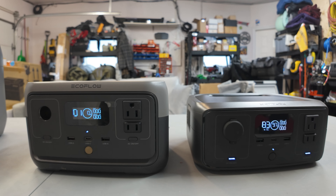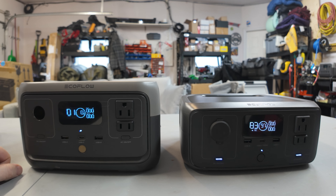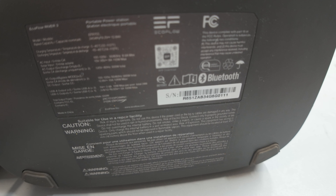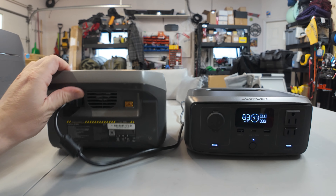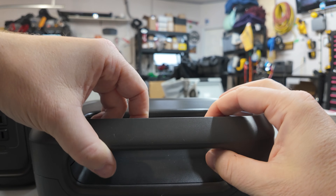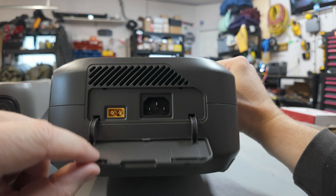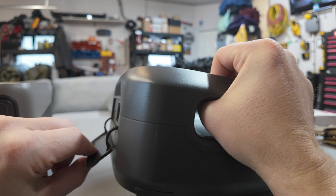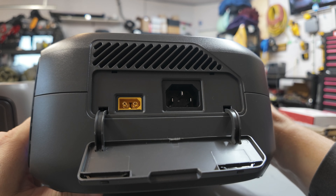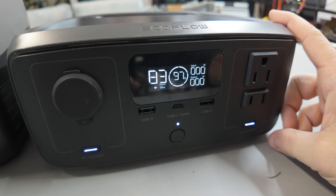The River 3 now has EcoFlow's X-Core 3.0 technology. This improves things like its quietness, how fast it can charge, IP54 waterproofing on the battery case, and its X-Boost on the inverter. Another big change with the design is we don't have any connections on the back of the River 3 anymore - the back is basically just a handle. We now have this little flip-down slot on the side where you can access the AC charging port and the DC charging port. This is where you can plug in a solar panel, but this is not removable. Above that we also have the fans, and the fans on this are super quiet even when it's charging at its full speed.